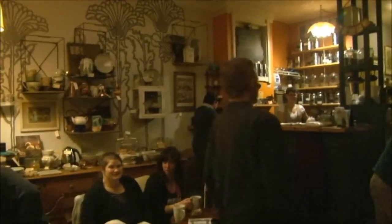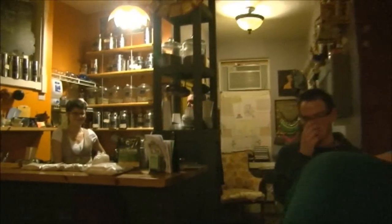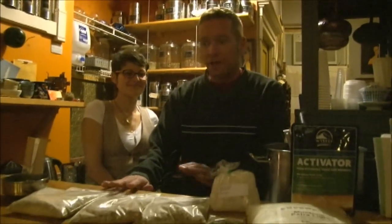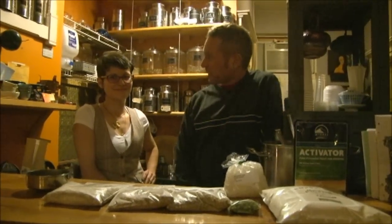Welcome to the Tea Room. Here we have the ingredients we're using in the warm room tonight. And we're also going to be infusing the tea. Can you tell us a little bit about the tea?